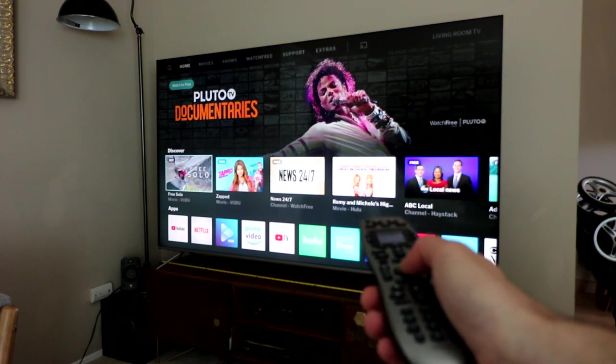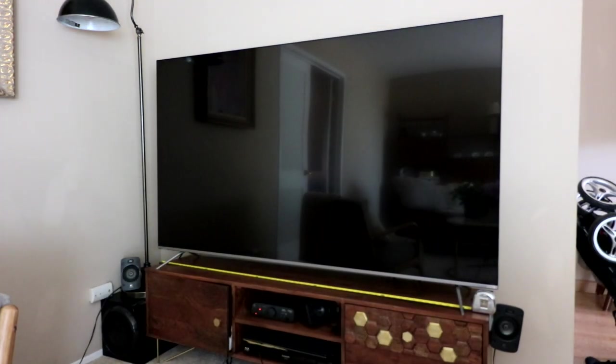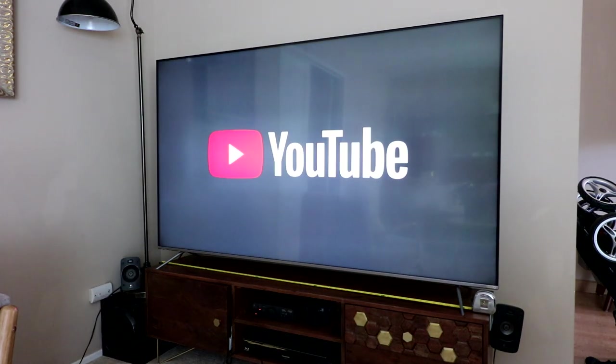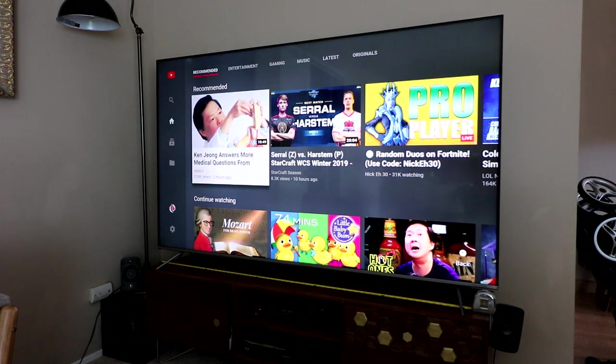I'm going to scroll down and go to YouTube. This camera is only 1080p so you're not going to take advantage of it, but I want to show you with the blinds open the kind of glare and what it looks like. You can see a lot of the reflection here, but it's really, really bright — the TV itself is not being drowned out by the outdoor light, which is something LED TVs tend to excel at.